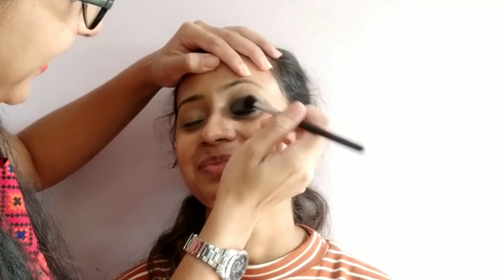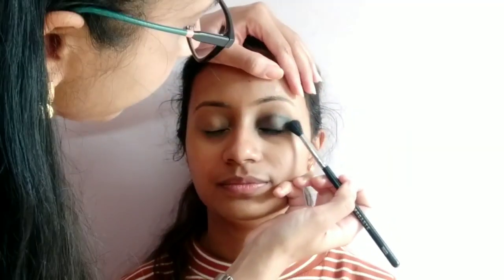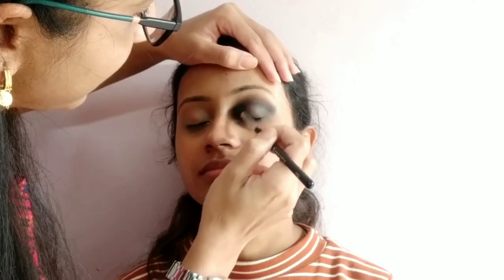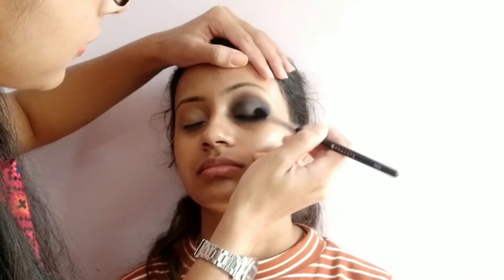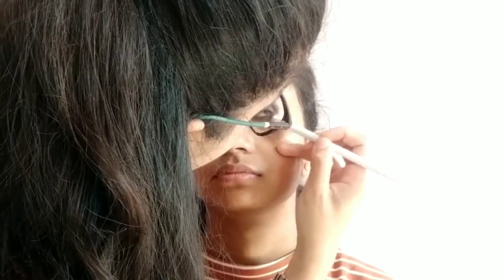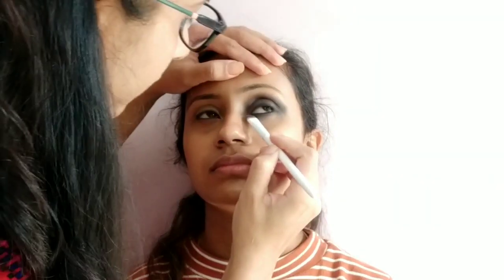Blending is most important guys — for a smoky eye, blending is very very important. You should not have any harsh lines; blending must be done once the color is even. Apply brown shadow, then black eyeshadow, just on the crease. Blend it very well. If you really don't like the wing effect, you can skip it, otherwise it will look very good.